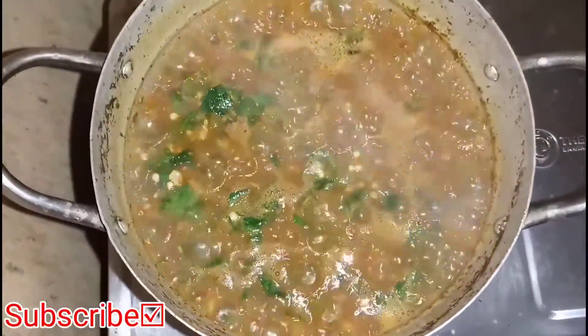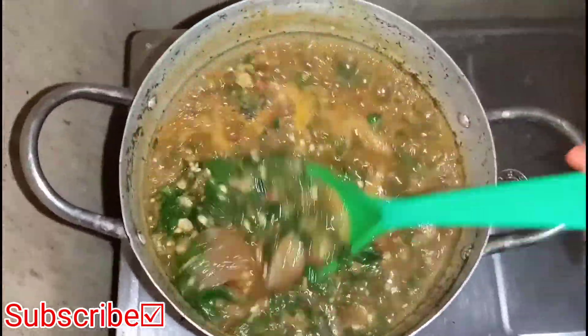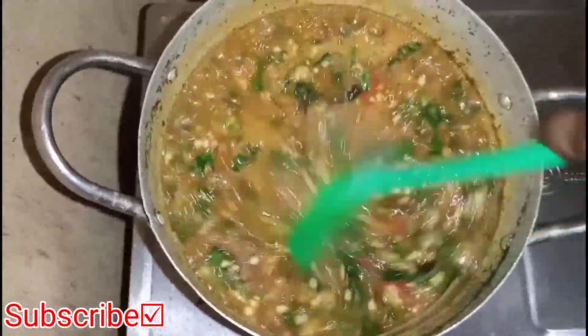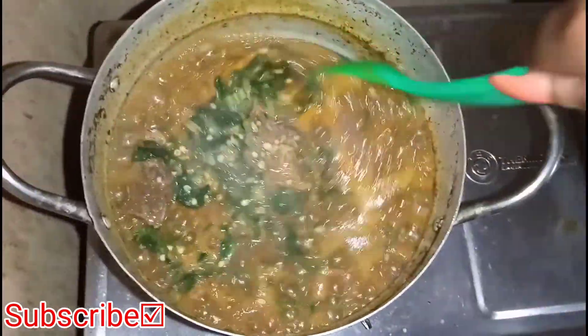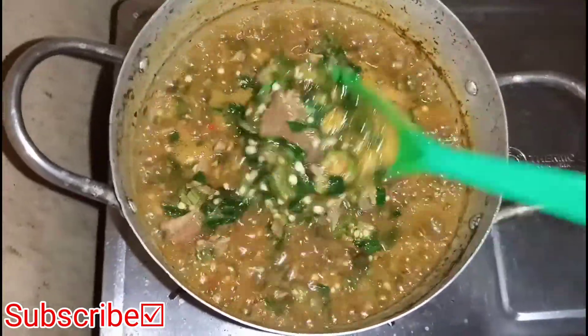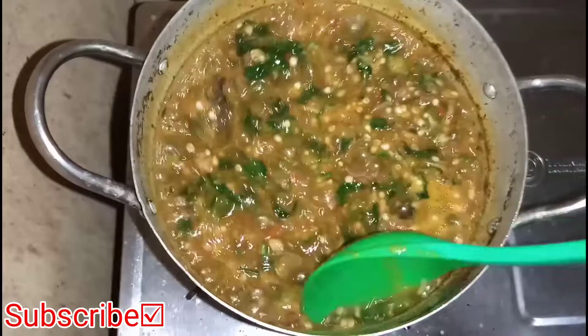We have this delicious okra soup with garic and it was so nice — really nice, as you can see from this video. I hope you enjoyed this video. If you did, please give it a thumbs up. If you have anything to say, drop it in the comment section. I'll see you guys in the next video. Bye!